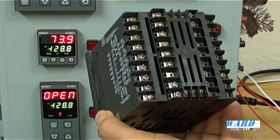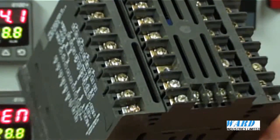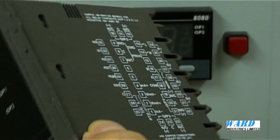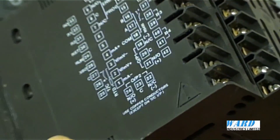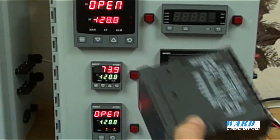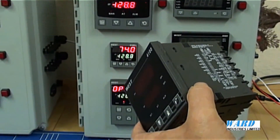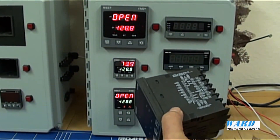Connections to the controller are made by screw terminals at the rear of the housing. There is also a termination diagram on the housing. The controllers are suitable for a power supply of either 100-240V AC or 24-48V AC or DC. For further details please go to our website at www.wardindustries.co.uk.